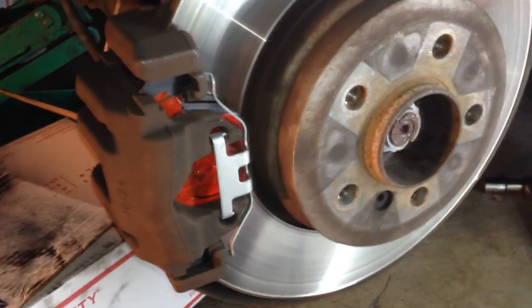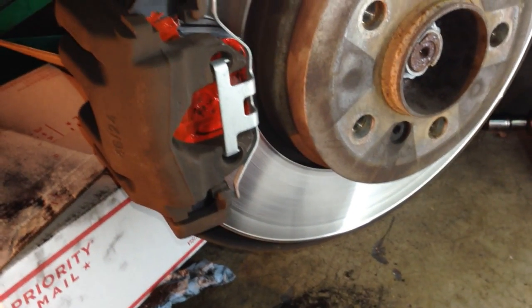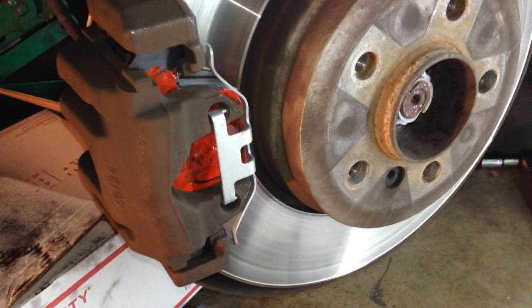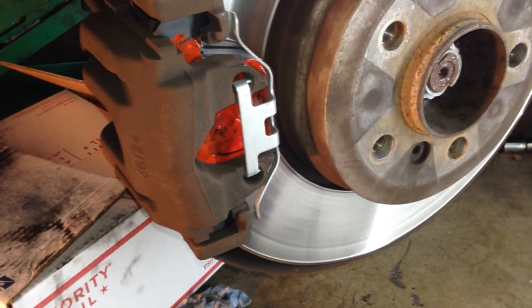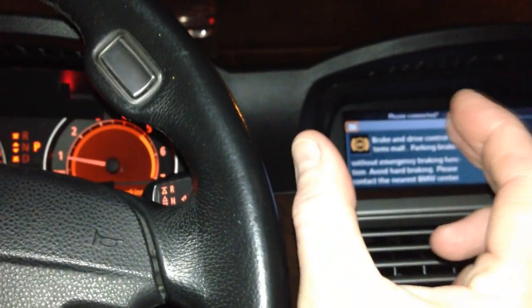That's pretty much it — you saved a ton of cash by doing it yourself. Look in the description box below for tools, pads, brake pads, cleaners, and all that stuff. You can read about whether you want to go genuine, OEM, or PosiQuiet. After you do your brake job, fire it up and you're going to have very squishy brakes because the pistons need to reattach to the brake pad and rotor. Just pump them a couple of times — be careful, don't floor it. Pump them a few times to get the brake fluid going and the piston merging in. Now we're getting nice and tight.